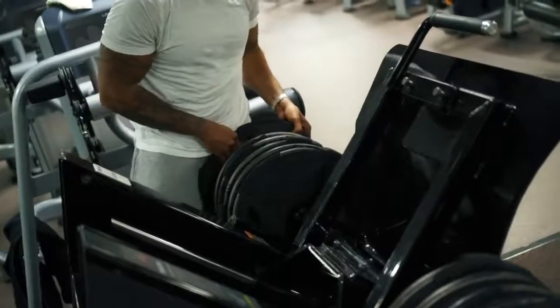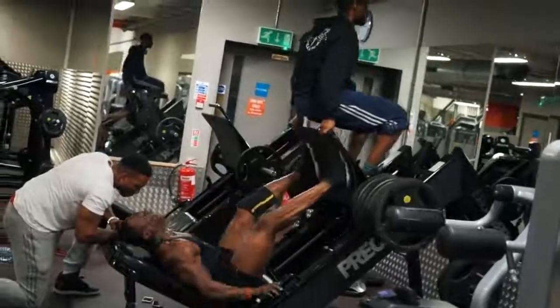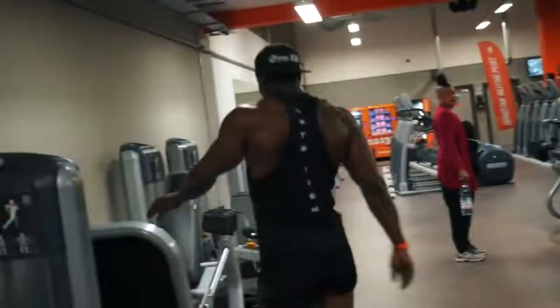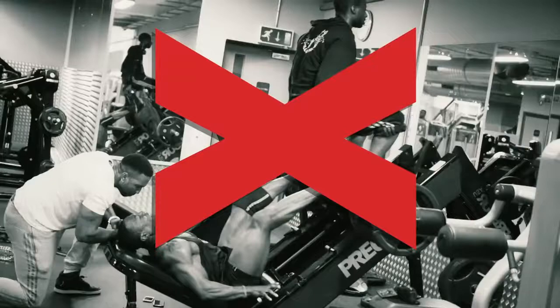That's the good news. Bad news is, if you go back straight away to lifting your max weight, repping out like crazy, you're going to get injuries — which will set you back even further.